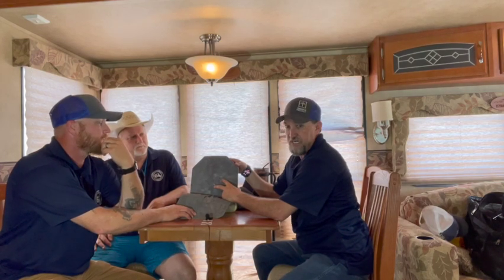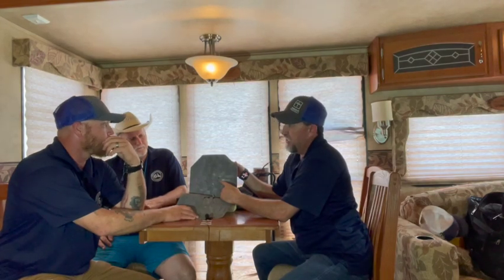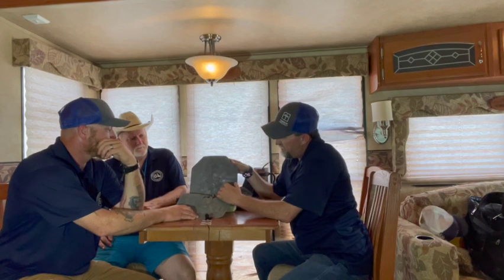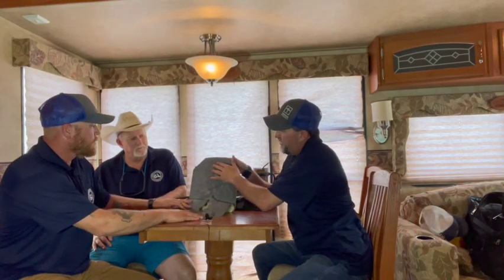Right here, that is your 224 Valkyrie 60-grain V-Max. Both of those rounds went completely through that plate. These plates are not designed to stop this, and we knew it was going to go through, but we didn't know it was going to go through like that — like hot butter. Here's your M855, your 109s, and your 193s. Over here is your 6.5 PRC. You can see the little splatter up here from the 9mm.